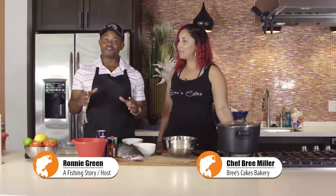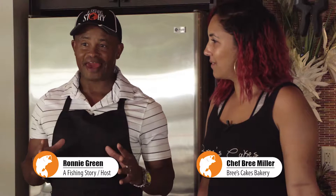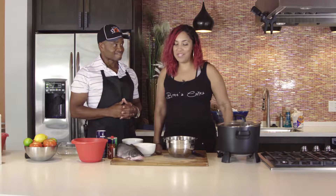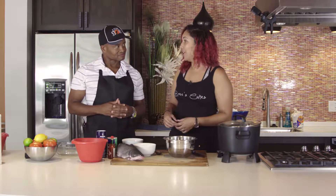Hey, we're here today with Chef Brie, chef and baker to the stars, and today we're going to be cooking some catfish nuggets. We are going to be making a catfish po'boy sandwich — my play on a shrimp po'boy, but we're going to use some catfish nuggets and turn them into sliders.